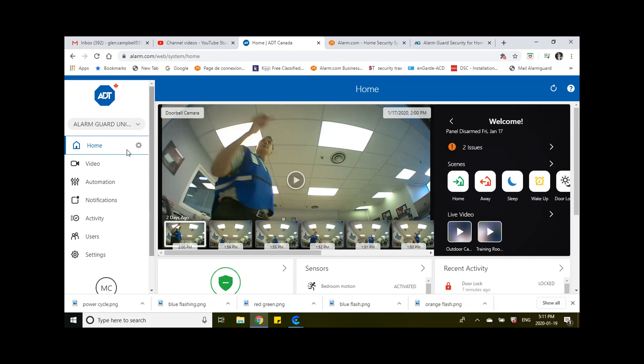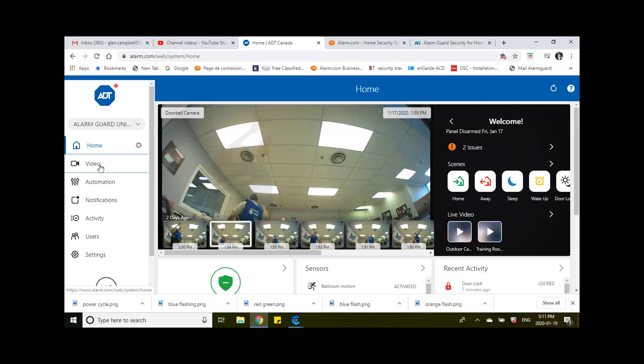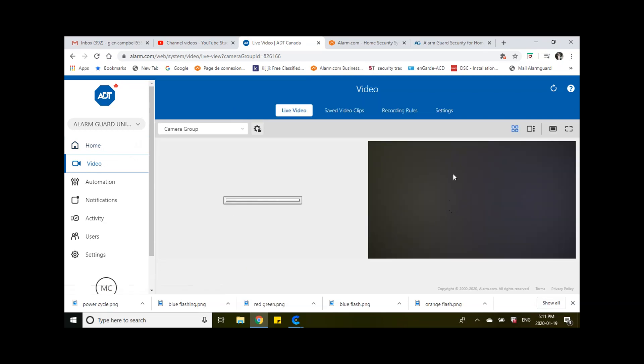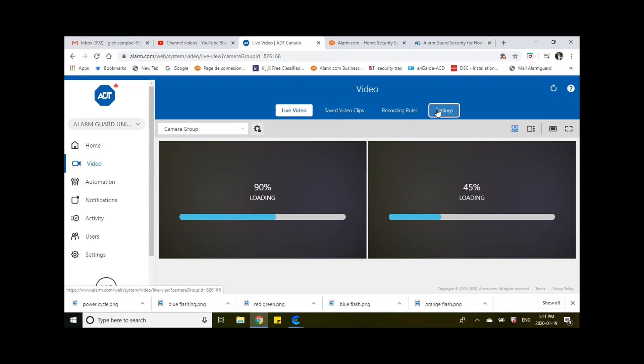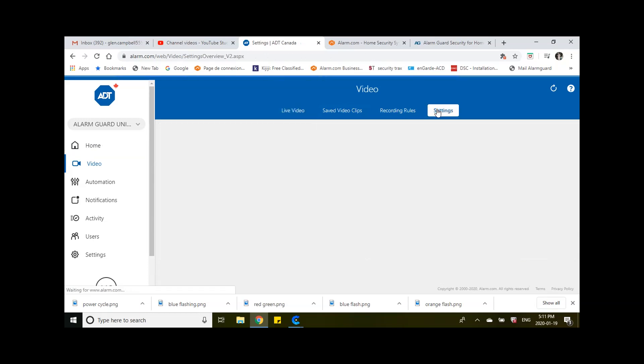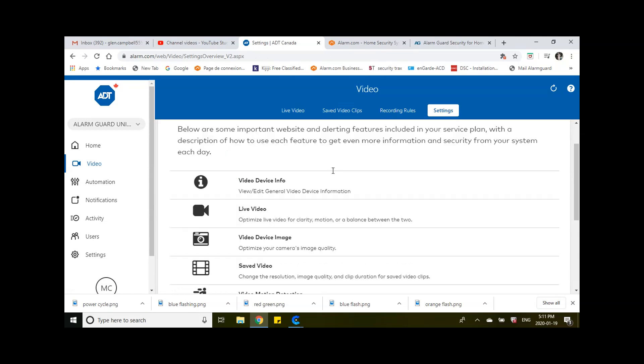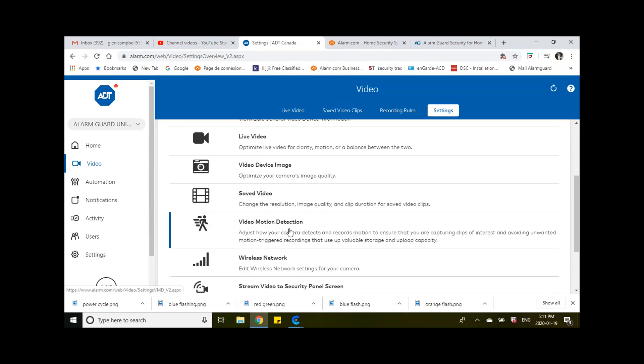So while you're at the home screen, what you want to do is click on Video. You're going to have live video on your cameras, which is great, but you want to go to the Settings tab. So we're going to click on Settings, and then you're going to click on the camera you want to set up motion for first. I'm going to do the training room and scroll down to Video Motion Detection, and click on that.